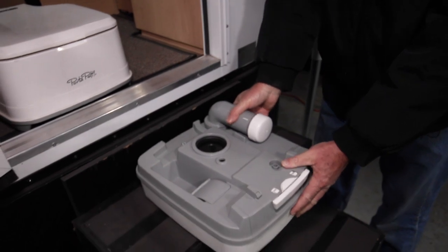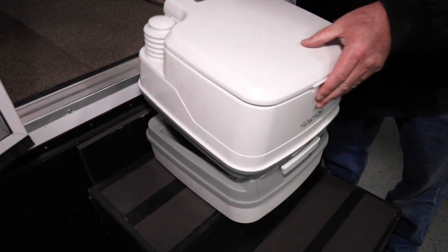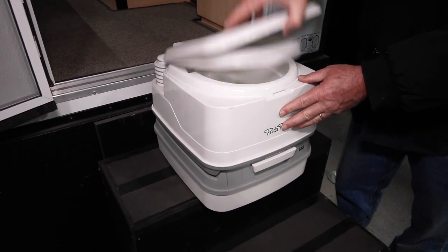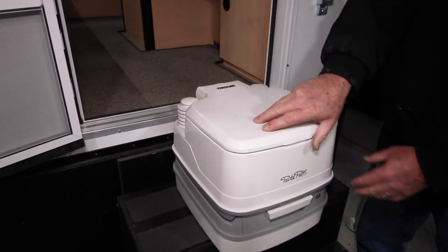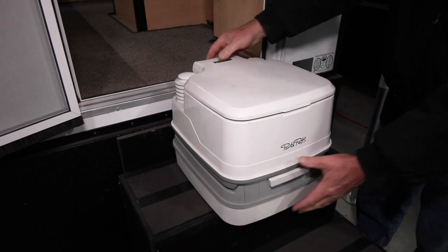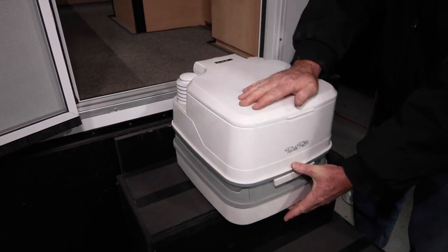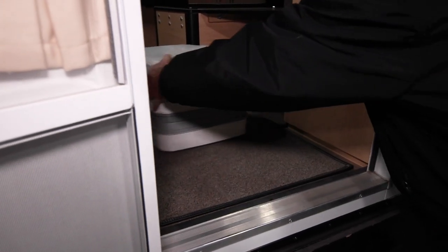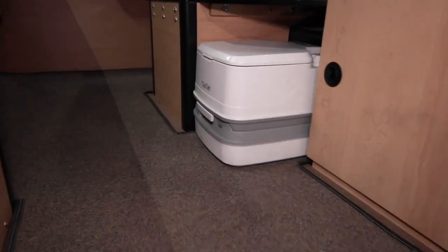It comes with a little bit of blue chemicals — you can drop about an ounce of gel in there to keep the smell down and keep everything smooth and ready to go. When you're done, you'll have fresh water, your seat, your lid, and your holding tank, and it just goes back inside the camper. You're ready for your next trip.